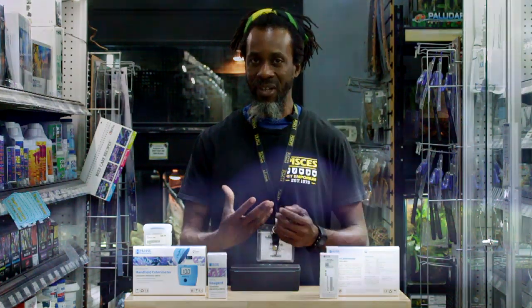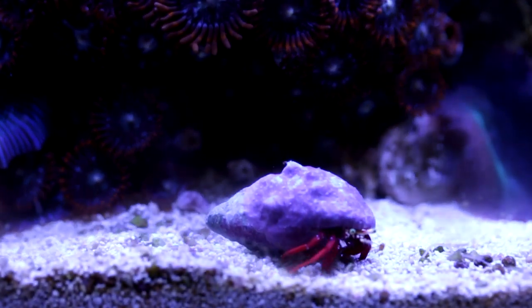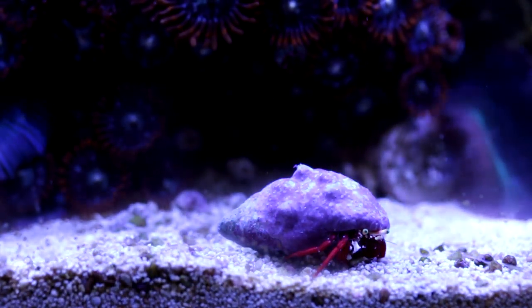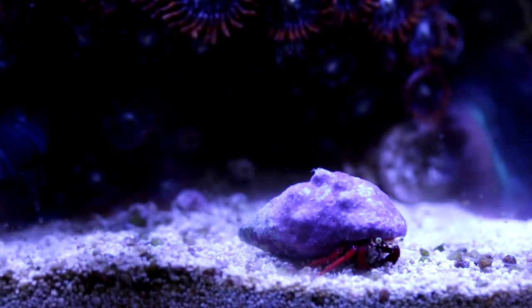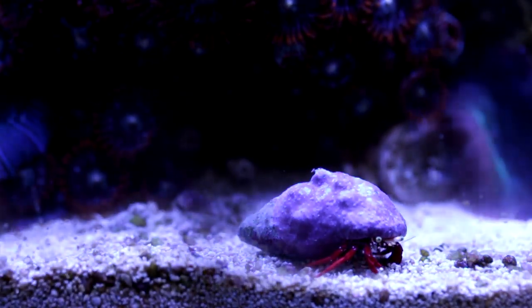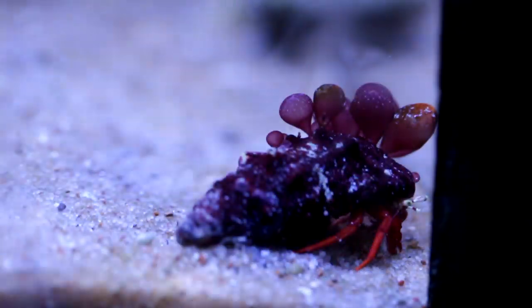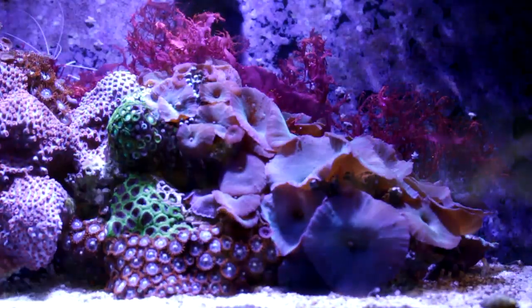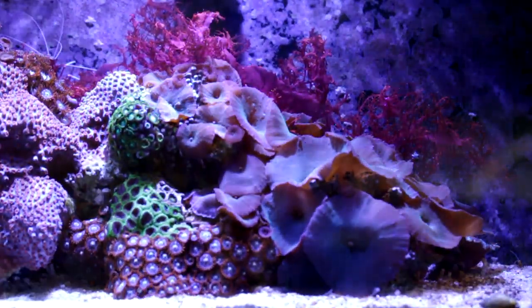Think about it for us as human beings — we have our bones. We need calcium to strengthen our bones and our skeletal structure. Without calcium in our diet, our bones become weak. Although we process it differently as humans, it's the same type of idea for your corals. They do need calcium and they do need the alkalinity combined — which is your carbonate and your bicarbonate — to build that exoskeleton.